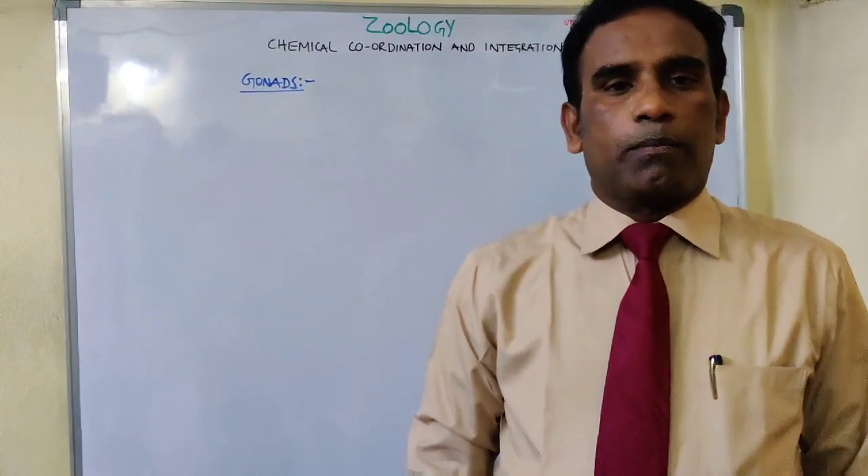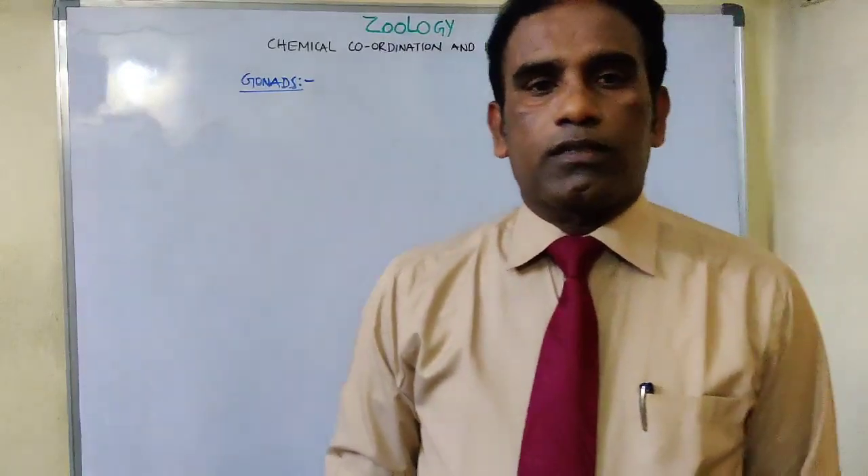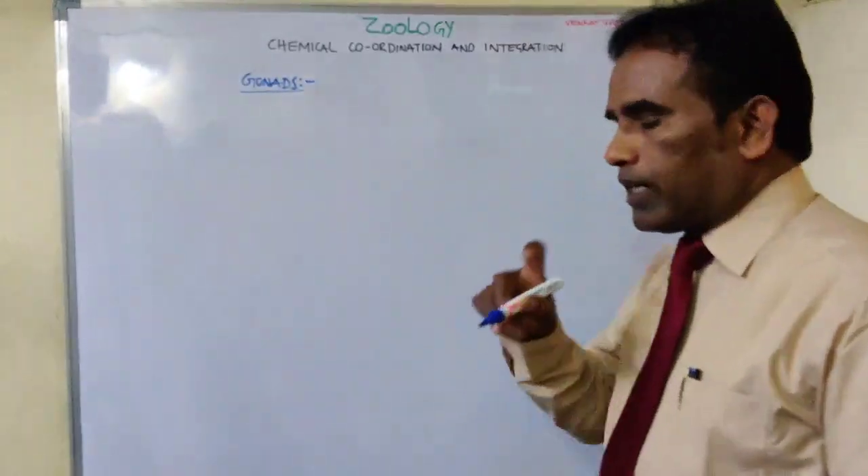Hi students, welcome back to Vented Gorilla Lectures. Today I'm going to discuss gonads — chemical control and coordination.